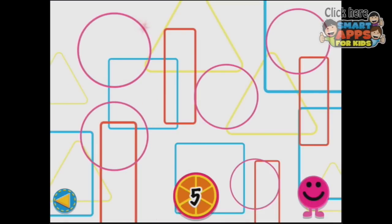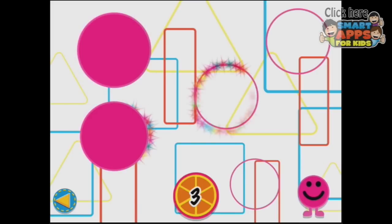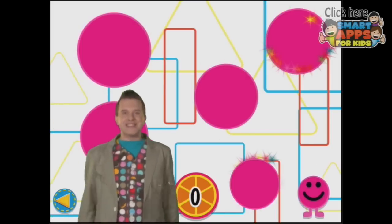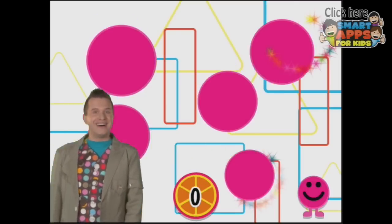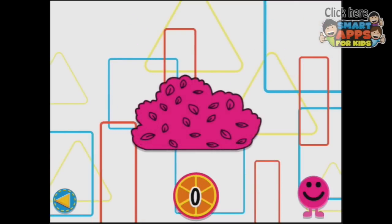Next level — try to find the circles in this picture. One, four more to go. Two, three more to go. Two more to go. One more to go. Excellent — you found all of the shapes! That's amazing — a leafy bush.